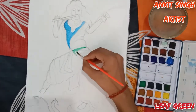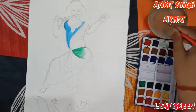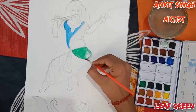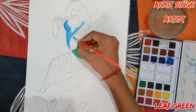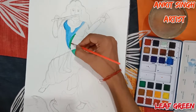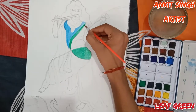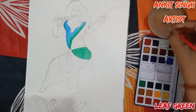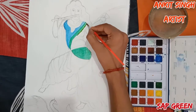Now this is leaf green or light green, and I am using the same brush throughout the process — round brush number 5. For painting the borders of the saree, I am using leaf green or light green with very less water to make it look very dark. Now this is sap green with very less amount of water.